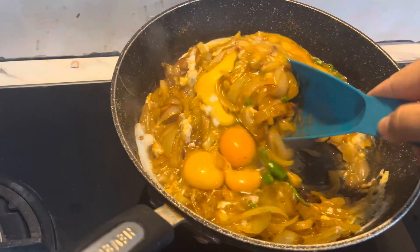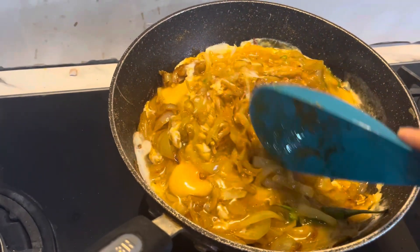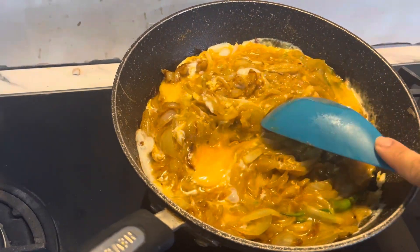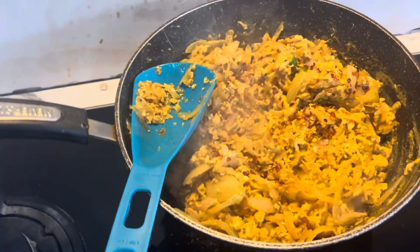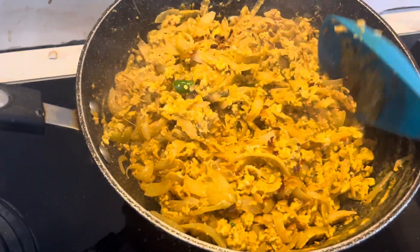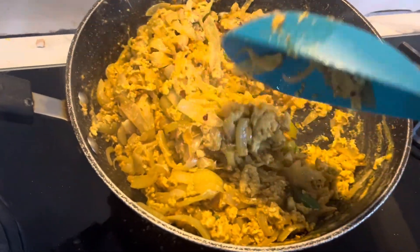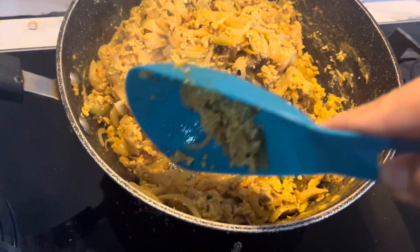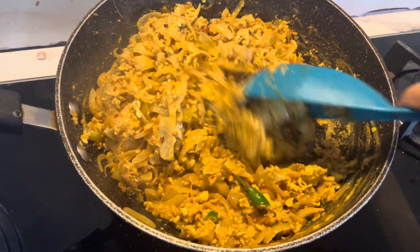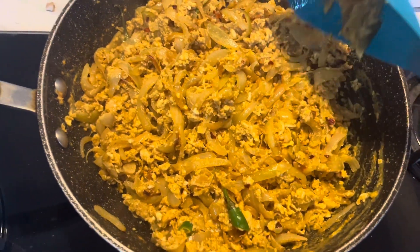I will make it a little more. It looks nice. You can mix it with the onions and mix it well. They are almost ready. Smells good — I hope they will taste good too.